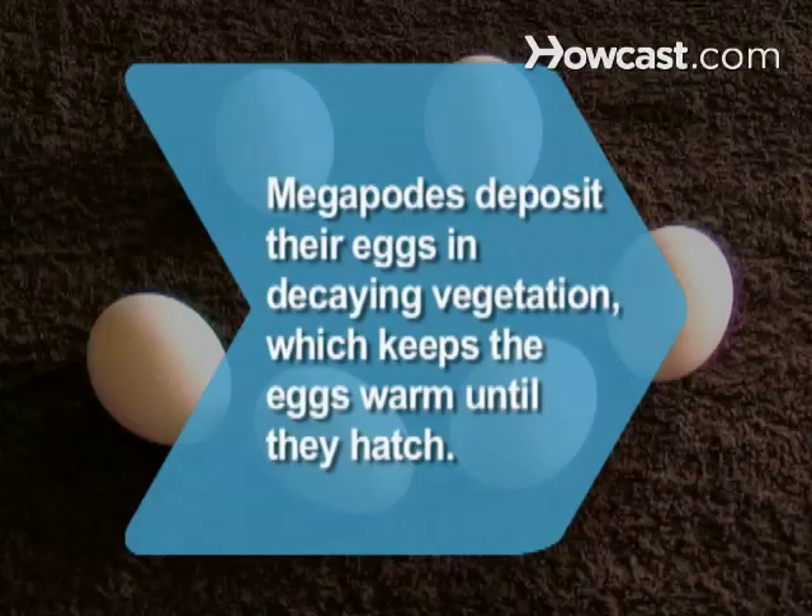Did you know? Birds known as megapods, which can be found in Australia, deposit their eggs in decaying vegetation, keeping them warm until they hatch, much like an incubator.